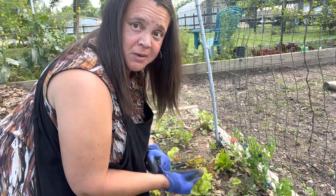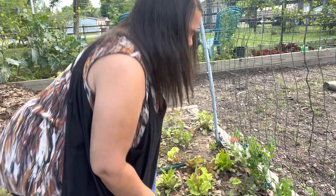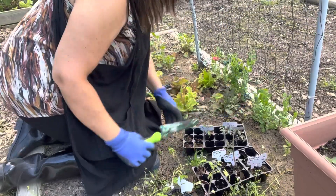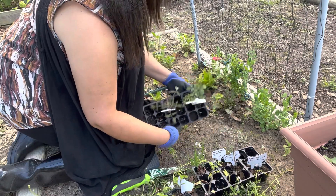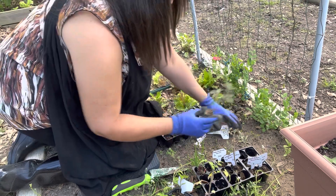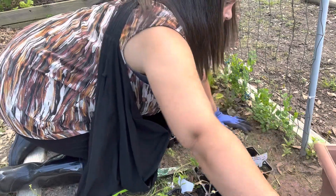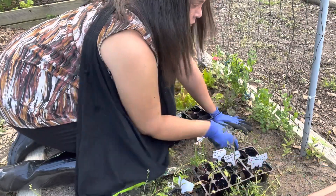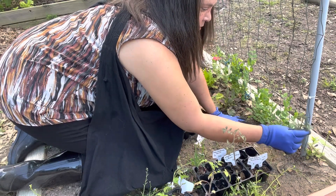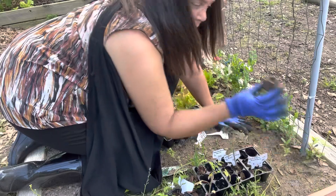I've already been out here 20-30 minutes walking around drinking wine. We have a Super Sweet 100 cherry tomato — I'll put this on the end. I know I didn't check for spiders first, I should have. I'll put it right there, and as the tomatoes get taller I'll attach them to the trellis.